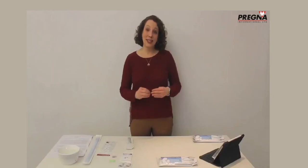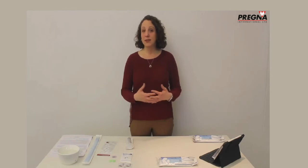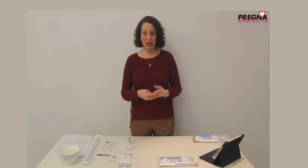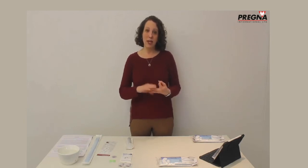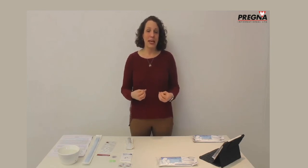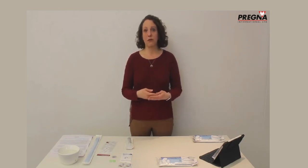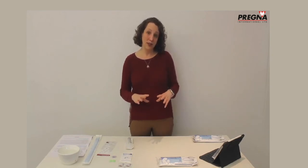Once the uterine balloon is placed, the bleeding should have decreased or stopped. It's time to monitor the patient, perform resuscitation measures, or transfer the patient. Ensure IV fluids and blood products have been given to replace blood loss. Monitor at least every 15 minutes — check blood pressure, pulse, and signs of shock. Check fundal height to make sure there's no retained internal bleeding, and talk to the patient to confirm they're mentally well. If transferring to another facility for further management or blood transfusion, transfer with the uterine balloon still in place. The balloon can remain in place for 6–24 hours and can be removed once the patient is stable.